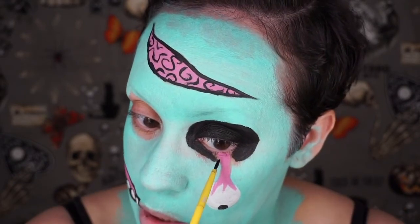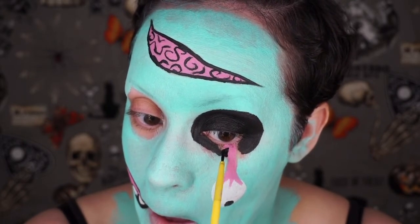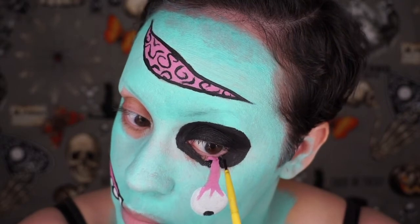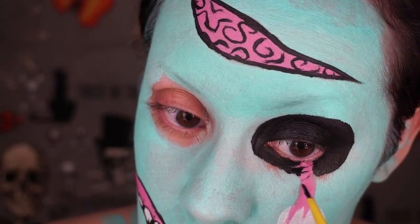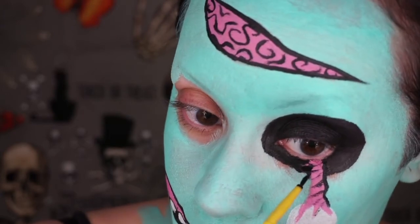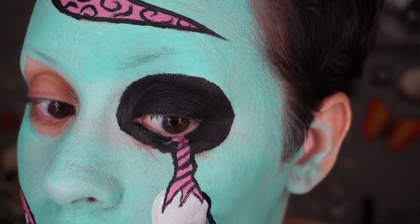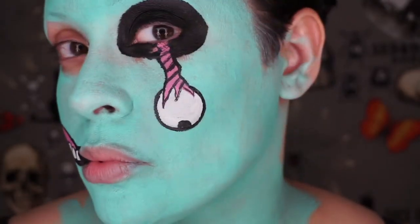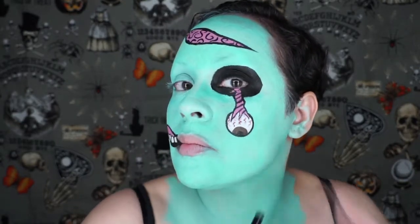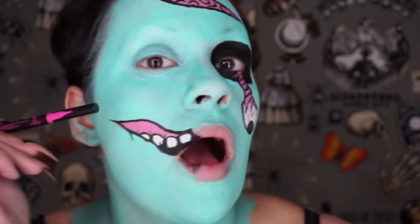I want this to kind of look like it's bending into my eye socket a little bit, so I have to draw a little triangle underneath it. I'm just going to close the gaps. Now I'm going to draw the brown part of the eye. I finished up the brown on the eyeball and I did add in some little veins with some red body paint.